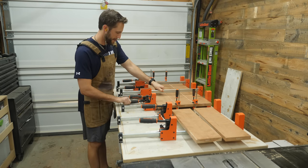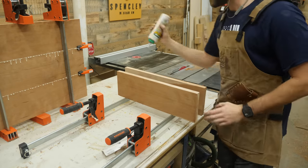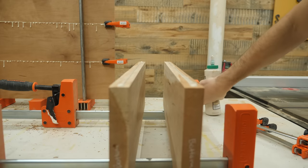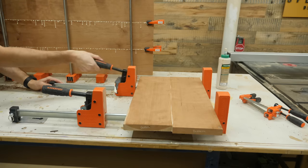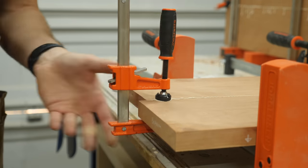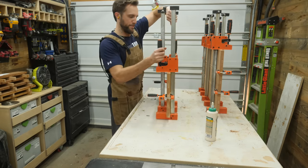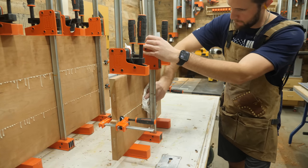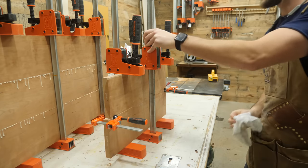The long panel is going to be for the sides and the top of the nightstand since it's the nicest looking cherry the client gave me. The cherry that has a ton of sapwood doesn't look the best, so I'll glue that up for another panel that'll make up the bottom of the nightstand. No one will ever see it. And remember, you can never have enough clamps. Don't forget to wipe up all the excess glue before it cures.